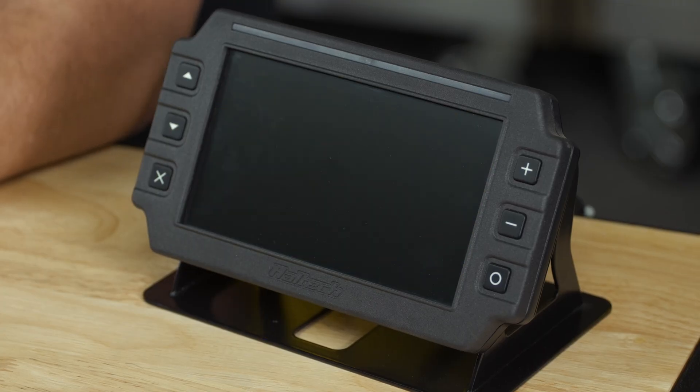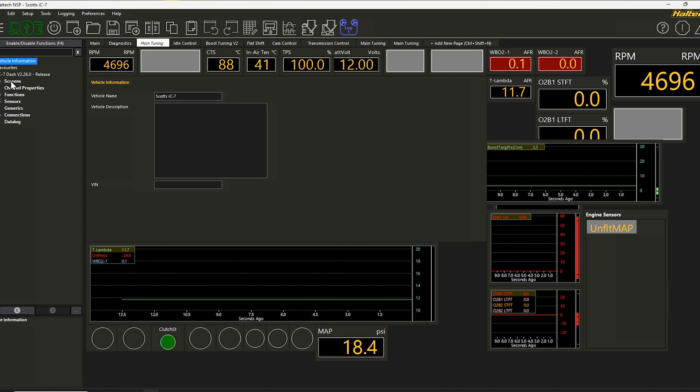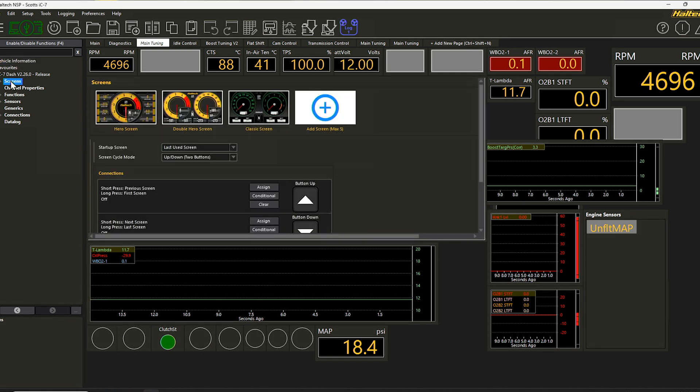Expect the dash to reboot a few times over the next 10 minutes or so. Don't worry, this is completely normal. Once the update's finished, a finish button will appear. Click it and the iC7 software will shut. Then NSP will open. Your upgraded iC7 will connect automatically, and now you're ready to explore all of these new fantastic iC7 features.